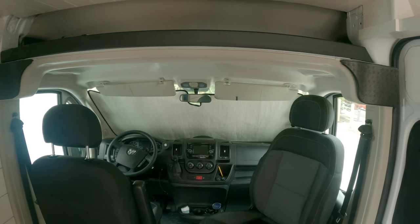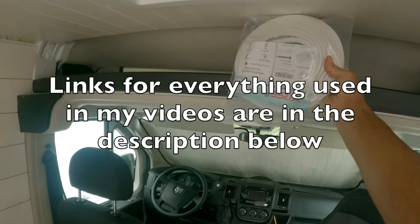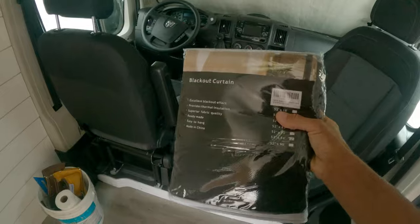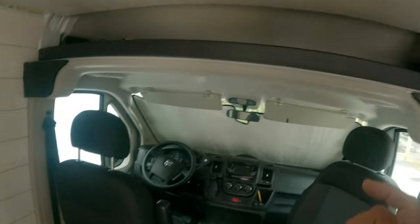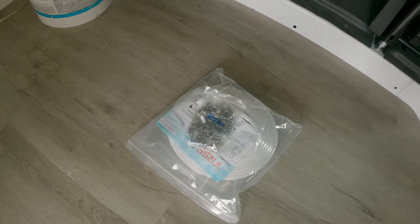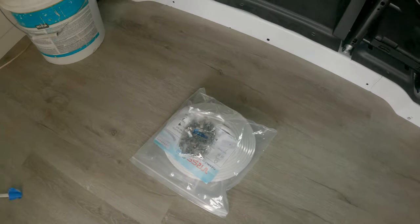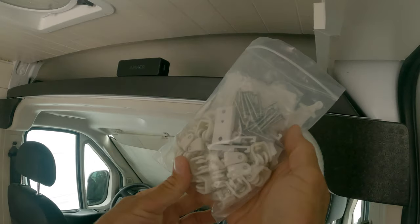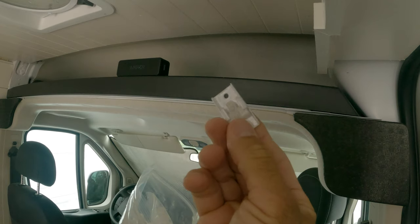To get tempted to steal it. To install a curtain I use this track which will go right here, and these curtains that you get on Amazon. The first thing we need to do is take a measurement from here to here, then unravel the curtain track and cut that down to size. We can use the miter box with the metal cutting blade. The track kit comes with these brackets right here.